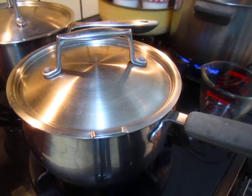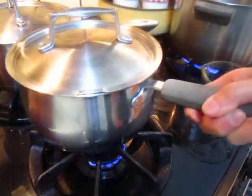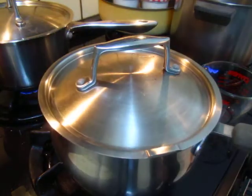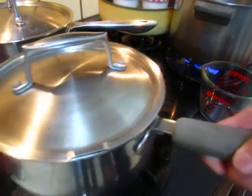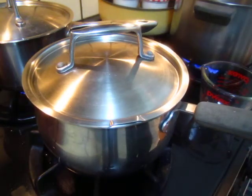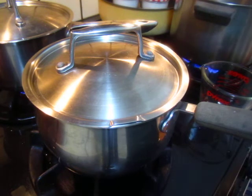And then simmer — I usually turn the fire very slow and rotate the pot to each side, around five minutes each side, so that it gets even heat and not too much heat.